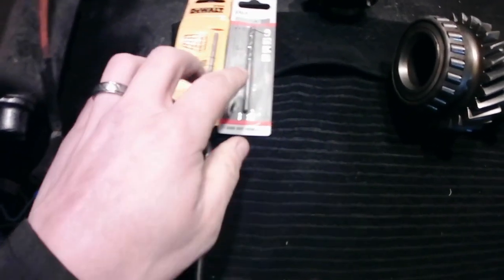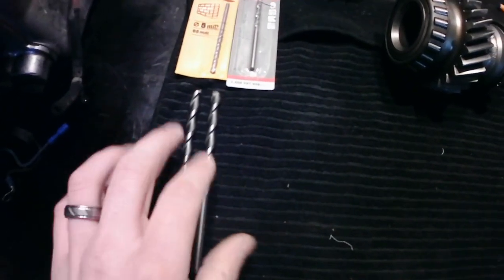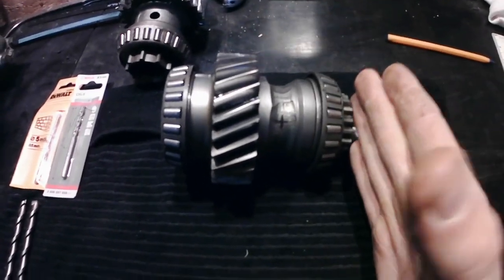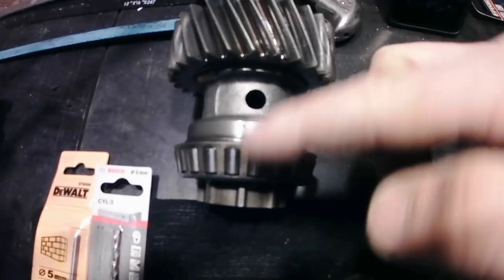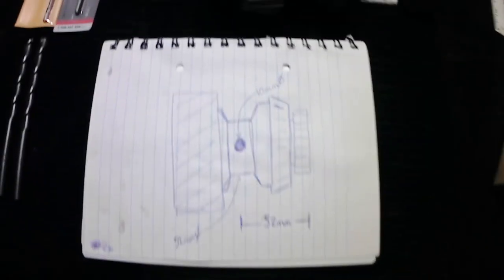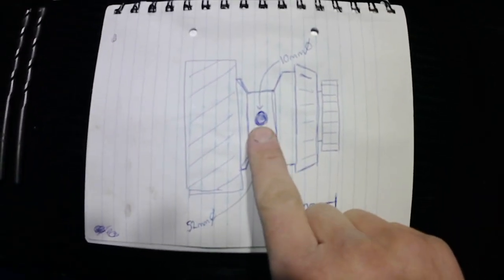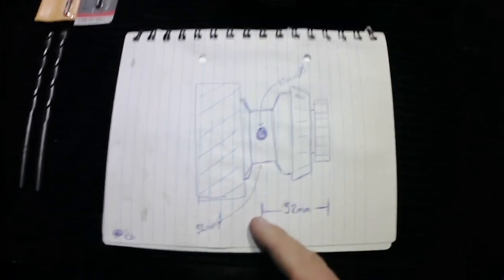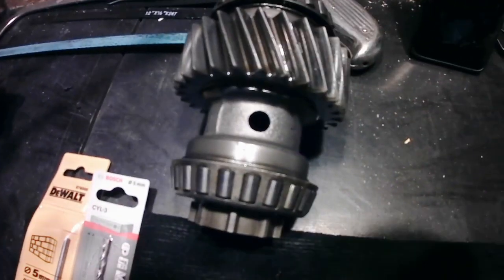As for sizes of drills, I've just bought a 5mm to pilot it, and then a 10mm for the actual finished size. The next thing to do is find out where the position of the holes should be, as per this one. So what I've done is I've drawn it out already. 10mm diameter hole, 52mm in from the end of the dog teeth to the centre — centred, and there's four holes going all the way around that diameter there.